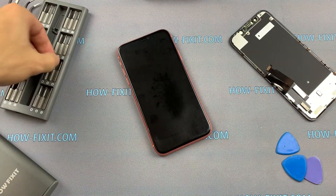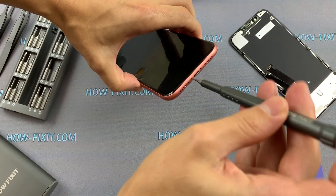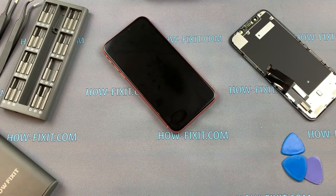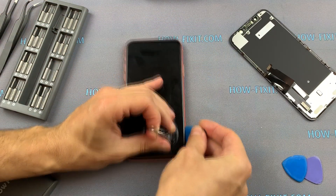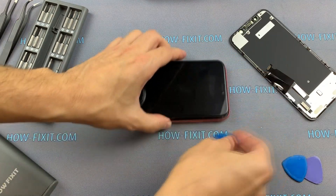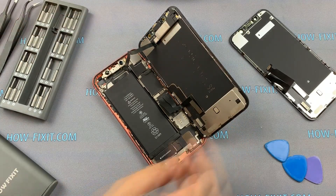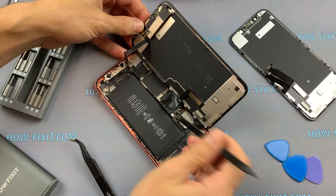Beginning with the iPhone 8, when you are replacing the display, you lose True Tone. That's because there is a firmware in the display which is connected with the motherboard and which needs to be transferred to the new display. If you do not transfer this firmware, True Tone will not work, even if you install the original display from another similar iPhone. It doesn't matter if you install the original display or a Chinese copy — the firmware transfer will need to be done.